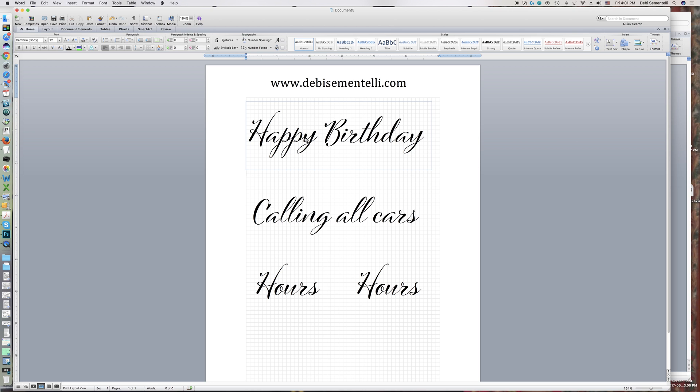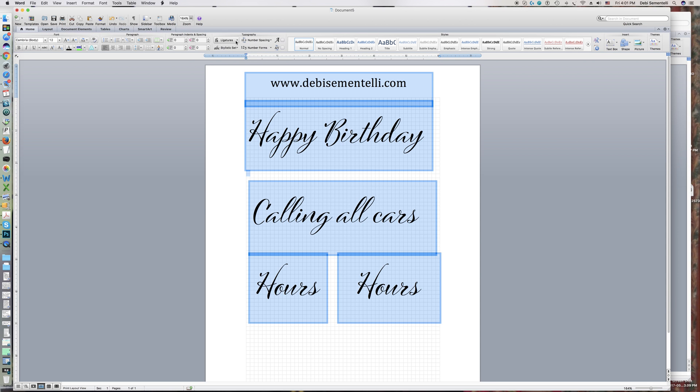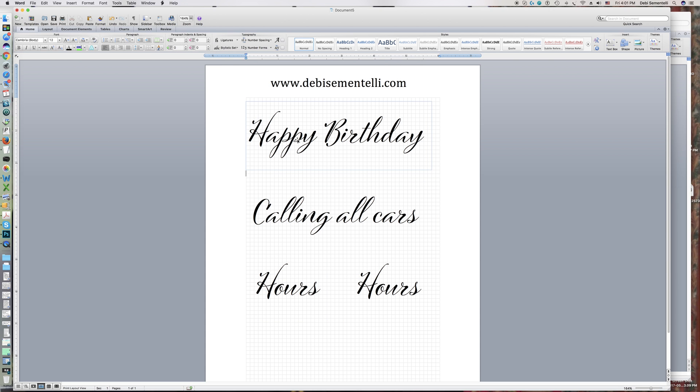Let me show you why that's a cool thing. I've already put some text in here, and one of the things we're going to work with is the ligature. A ligature is any time you have two letters that are connected together, and many times font designers will create ligatures so that it looks like more natural lettering.